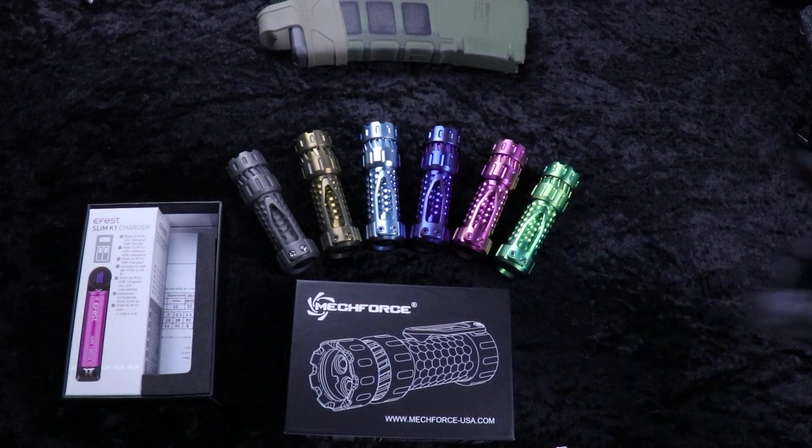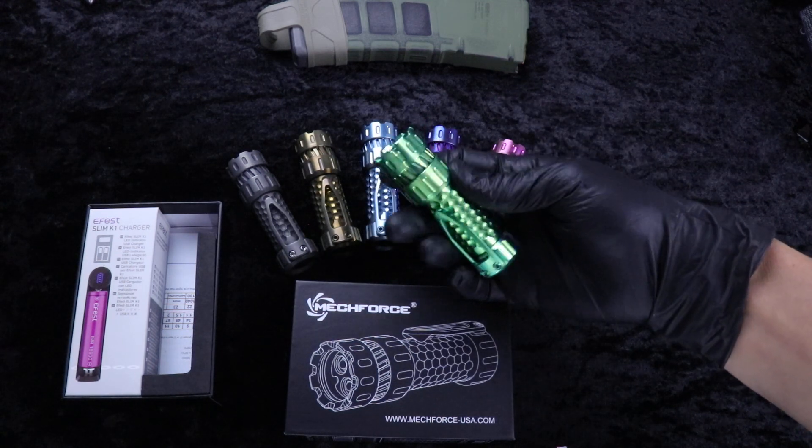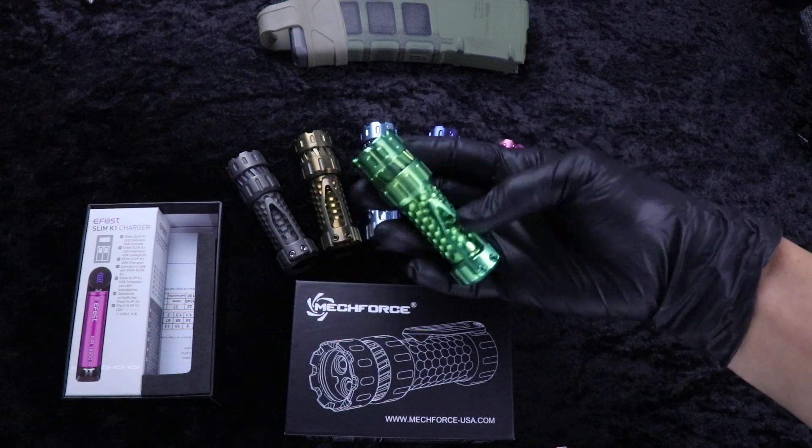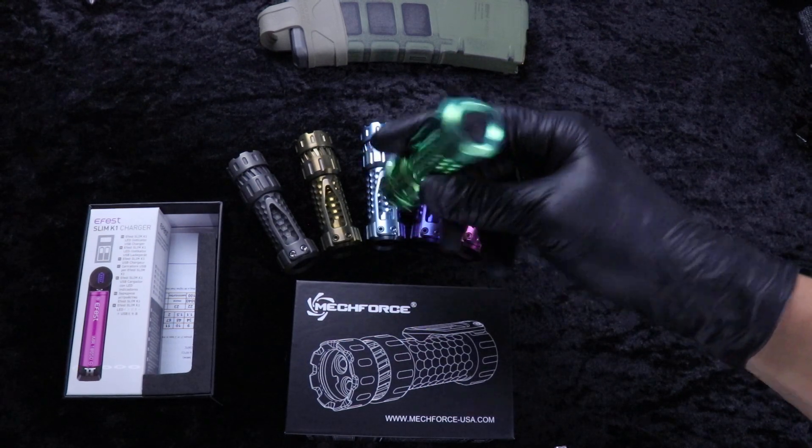Guys, what's up? Clay with eKnives.com. Just got these in — some MechForce MechTorch flashlights, titanium anodized.